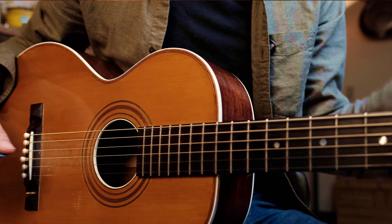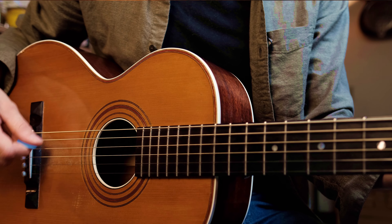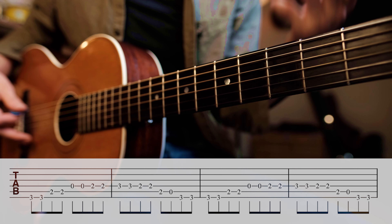What he's doing with his right hand is pretty simple — in theory. It's just down, up, down, up, down. The only thing you've got to be able to do now is play that across your string sets with this real basic blues cliche.